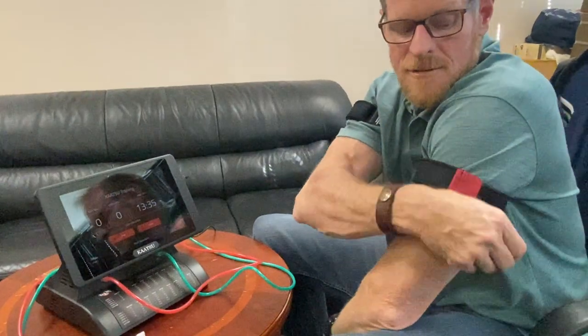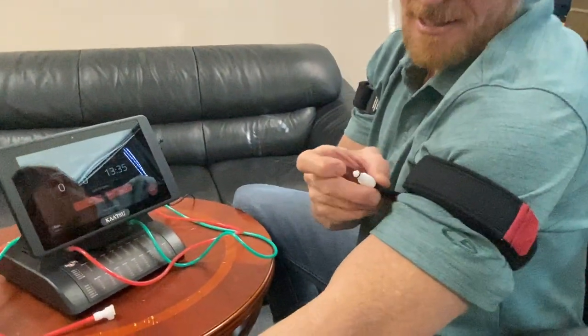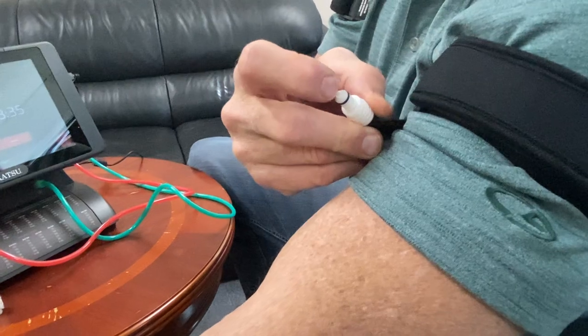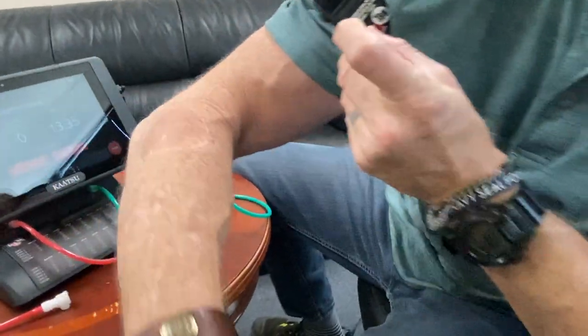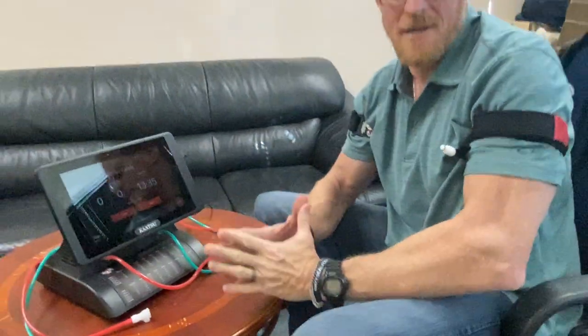Last thing I'd like to show you is releasing the pressure, which is very easy. This little tip there at the very end — if you just press on that, you see the release. Press and you can see and hear the band release. And that's Katsu training mode with the Master 2.0.